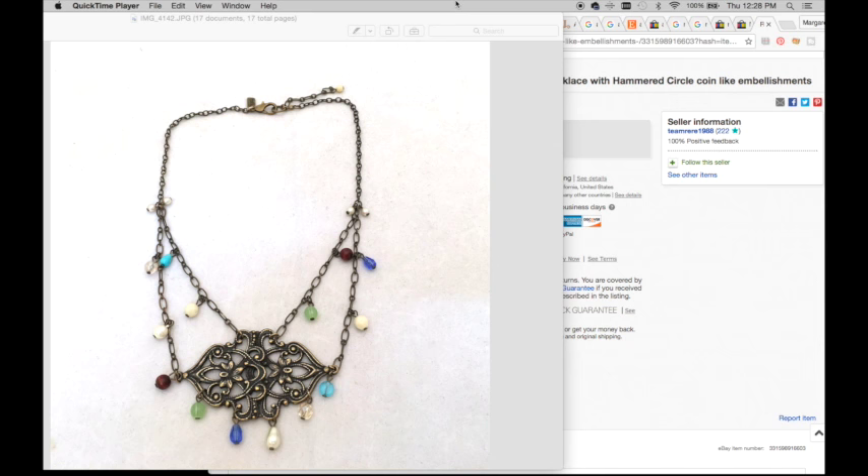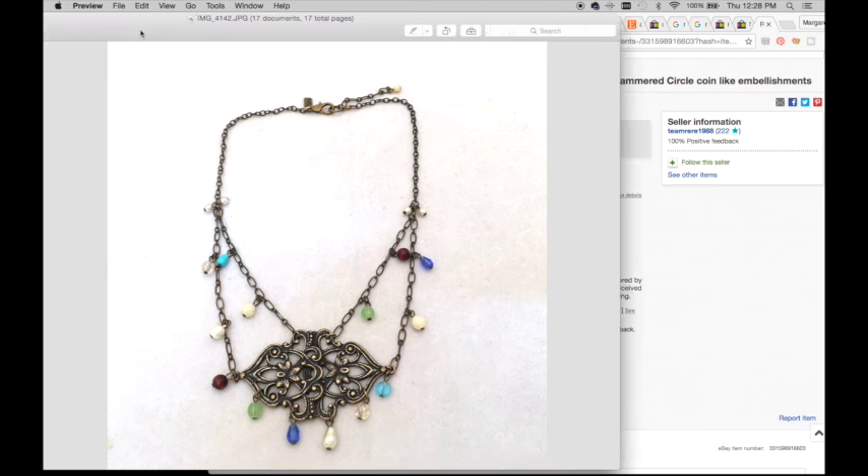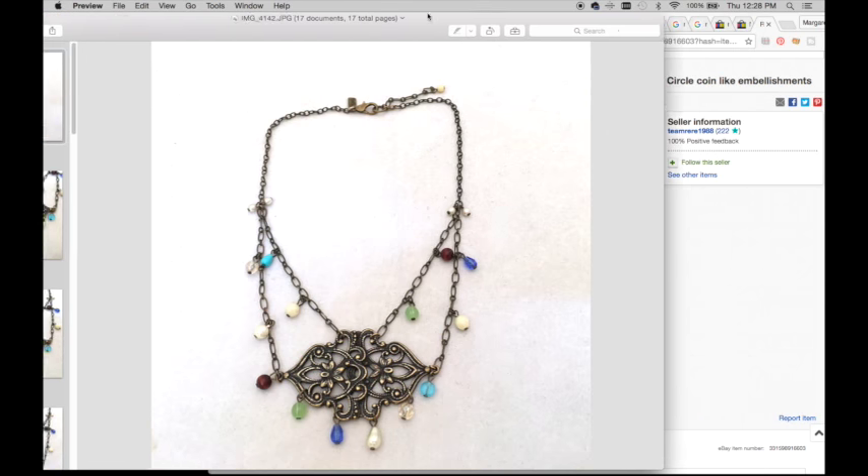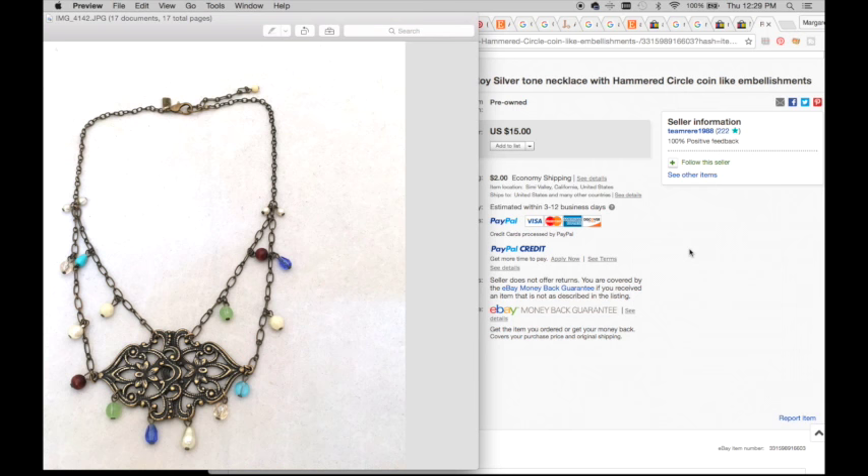The next piece from the jewelry bag unboxing is one I couldn't remember the style name for, but luckily my friend Angie Martin was able to tell me it's called festooned. In our Facebook group, she posted a link showing what festooned jewelry looks like. This one is also branded 'Rachel,' which I wasn't familiar with. Someone in the comments told me it's not a vintage brand, so I'll list it only on eBay - not Etsy. This is why I say to check the comment section below!